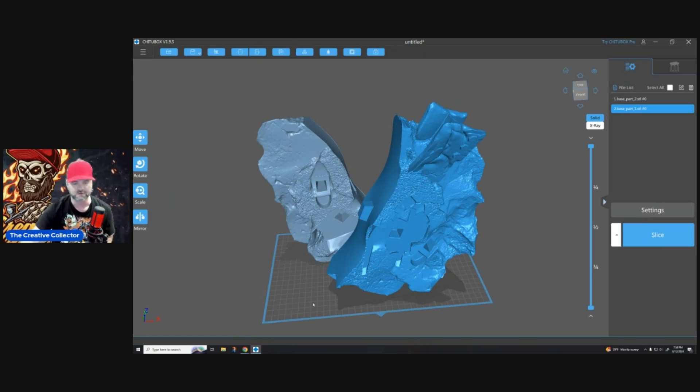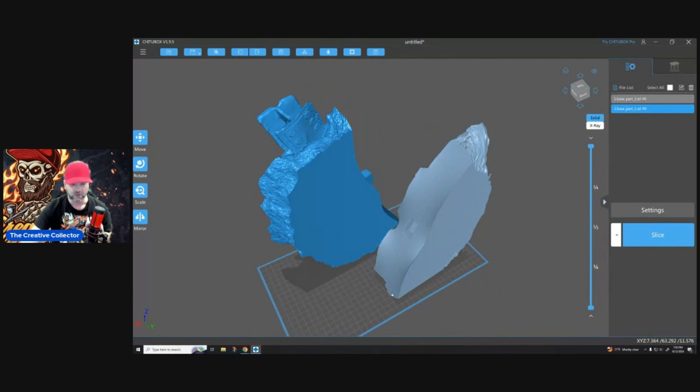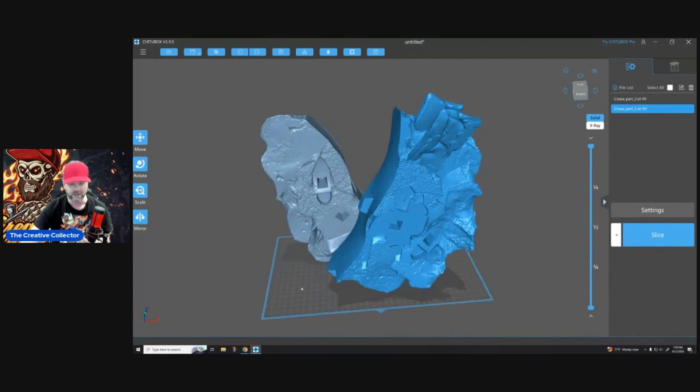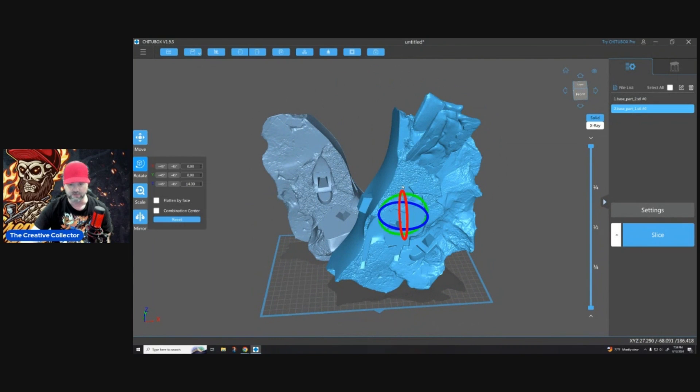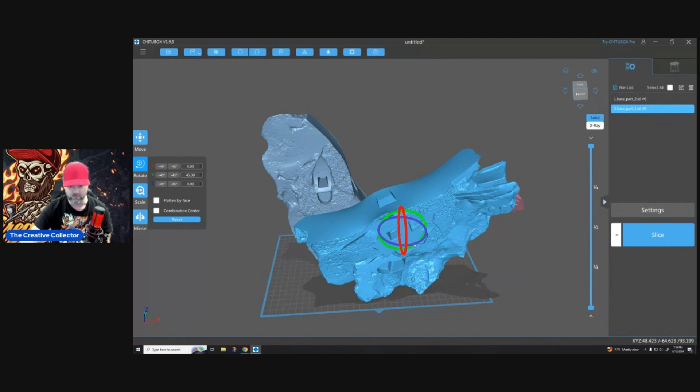Number one: print flat connecting side up. Here's an example. Here are a couple of pieces that will intersect together to form one big base. When I'm printing a large print or even a small print, it doesn't matter. When I have something like this that is cut to this nature and I want to combine it to become one piece...